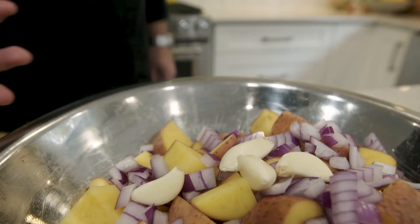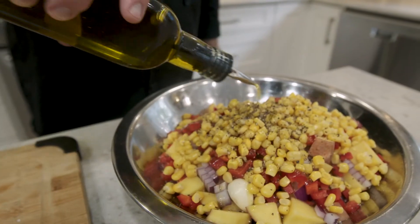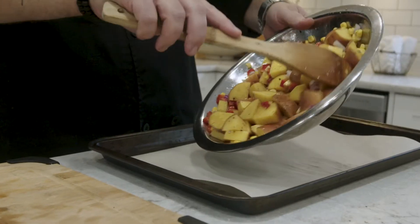Add garlic. Add it with a little chopped red pepper and corn. Drizzle with olive oil, salt, and pepper. Mix thoroughly and put in a single layer on a cookie sheet.